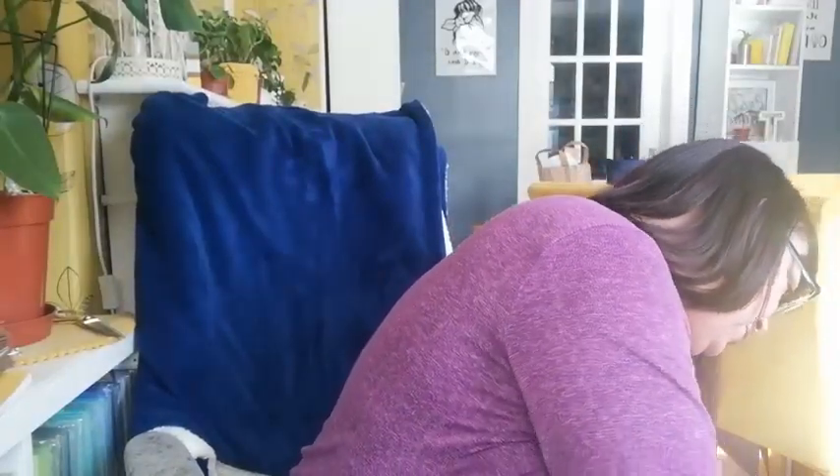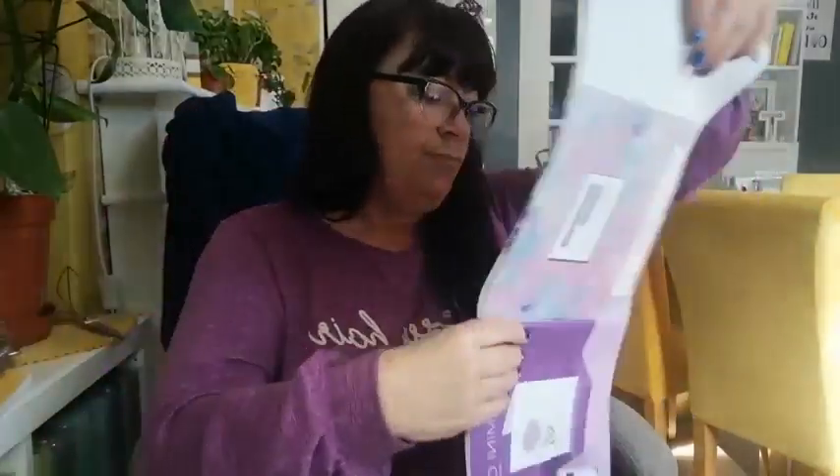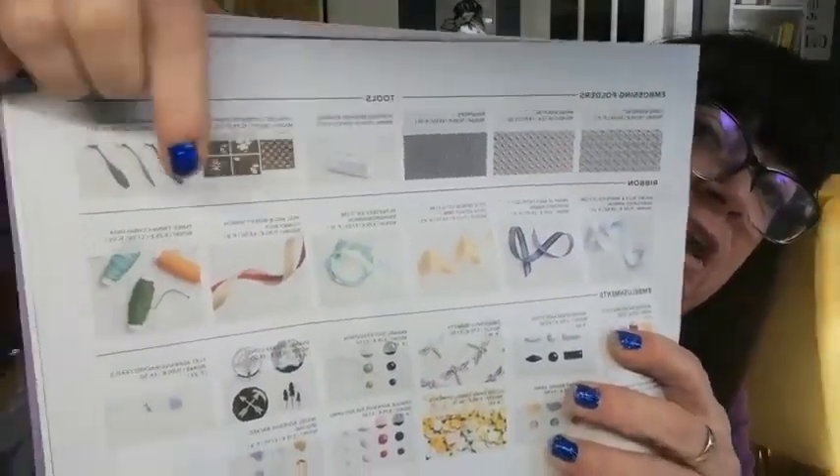I'll get the catalog out to confirm where it is. Here we go — it is at the back of the current mini catalog, which runs until the end of next month, April. On page 87 under Tools, you can see the blending brushes storage and also the mini blending brushes. The full-size brushes are in the annual catalog. It's £14 for the storage.